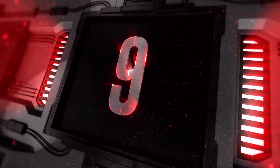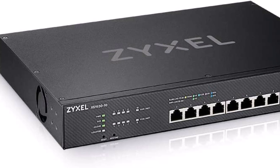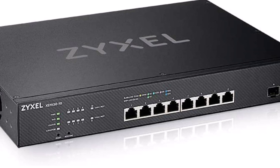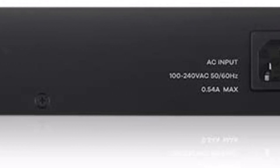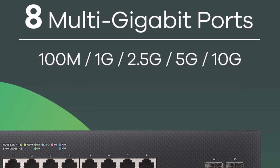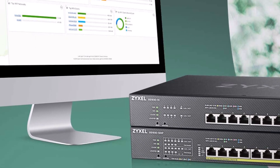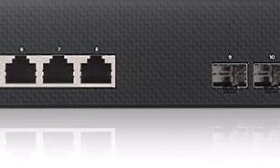Top 9: Zyxel 8-Port Multi-Gigabit plus 2x10G Fiber Nebula Flex Smart Managed Switch, XGS1930-10. Equipped with 8 multi-gigabit ports and 2 additional SFP+ uplink ports. Every copper port supports network speeds of 100M, 1G, 2.5G, 5G, and 10G. Features industry-first 5-color LED per port for speed indication and smart fan design for near-silent operation. Nebula Flex gives you cloud management flexibility.